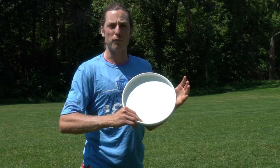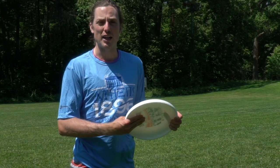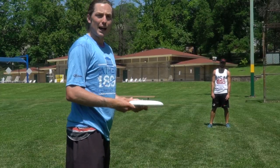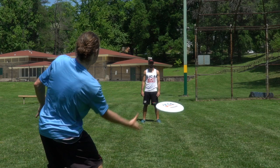The forehand air bounce is a little trickier. Instead of holding it like a normal flick, we're going to cheat and bring all four fingers to the middle of the disc and slide our thumb in here. It's important not to follow through too much — you kind of want to snap back as soon as you release.